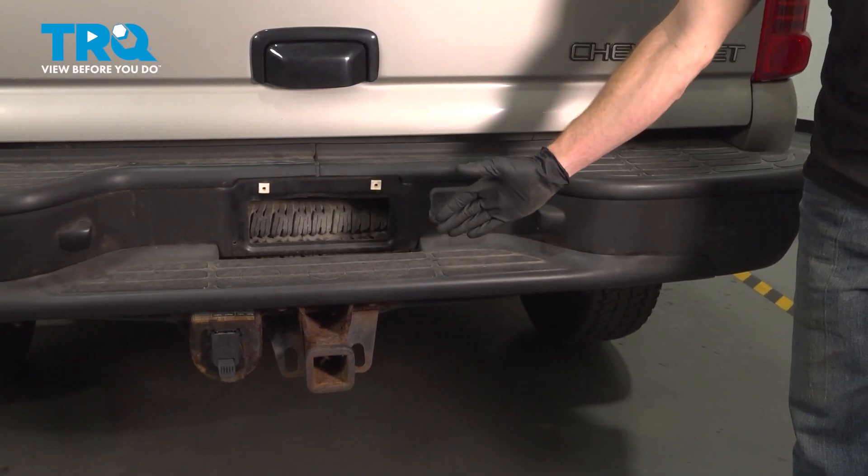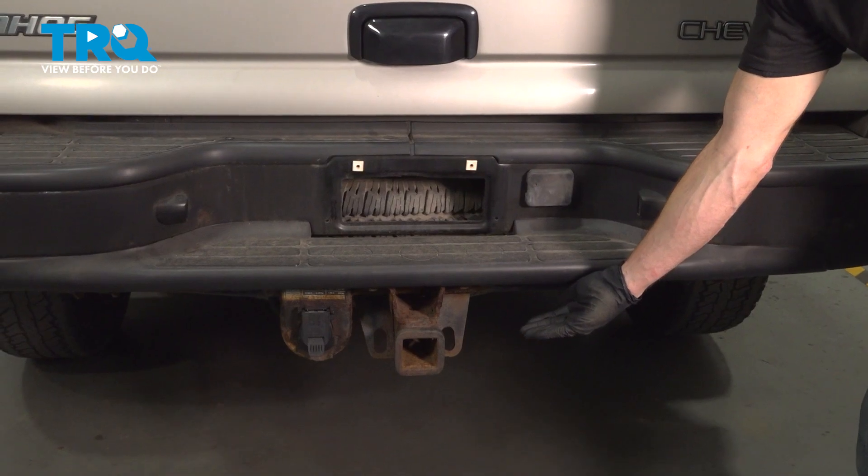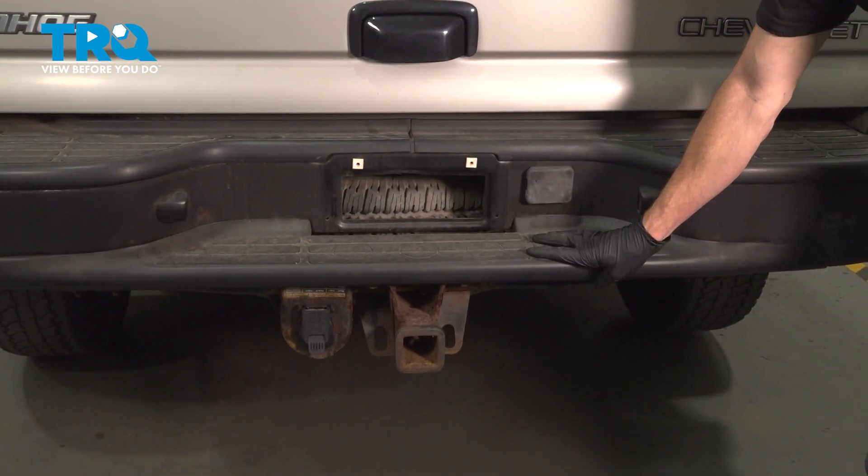Let's get started on our job. The first thing you're going to want to do is make your way safely underneath the rear of the vehicle so we can start dismounting the rear bumper.